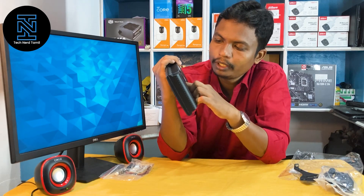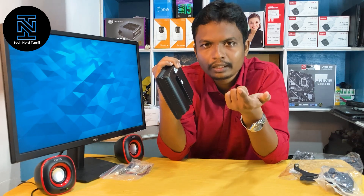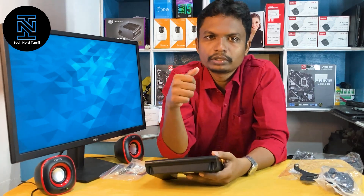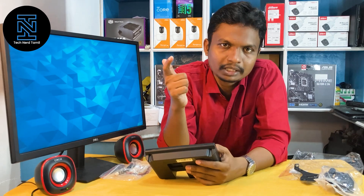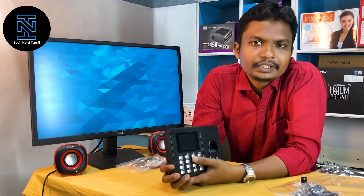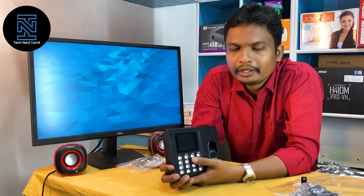We can use the ports and the lock. We can use the relay. We can use the port and the automatic control software.